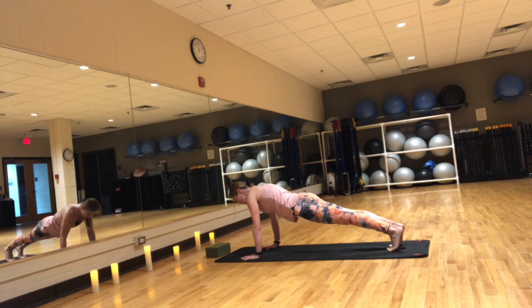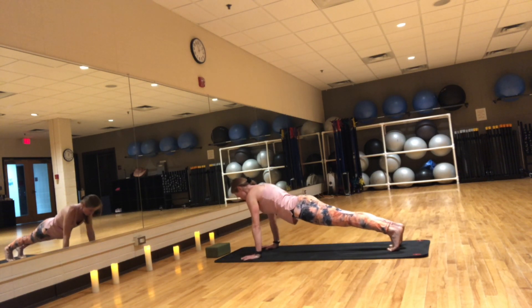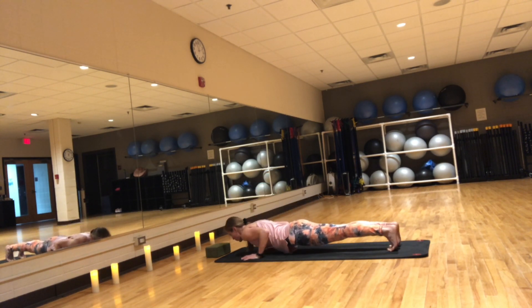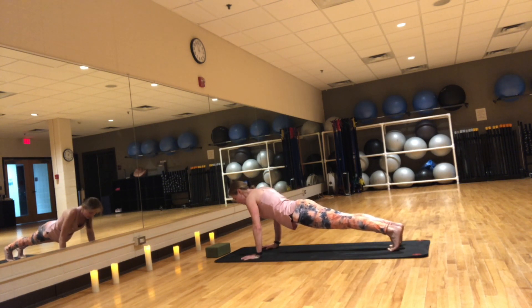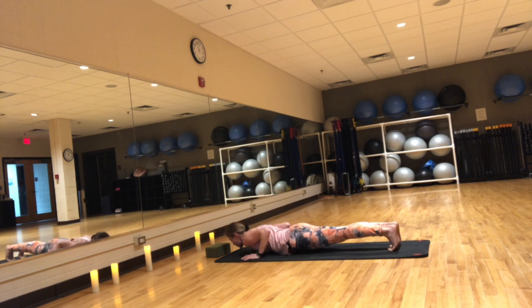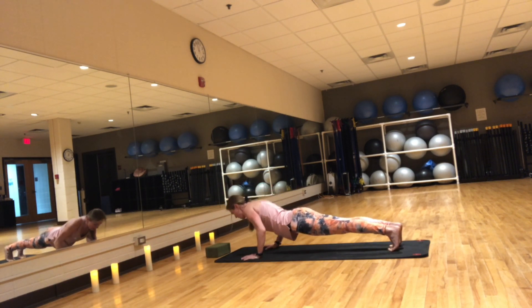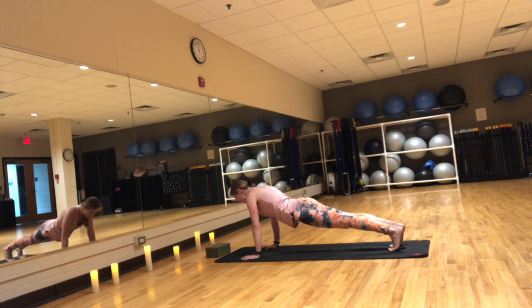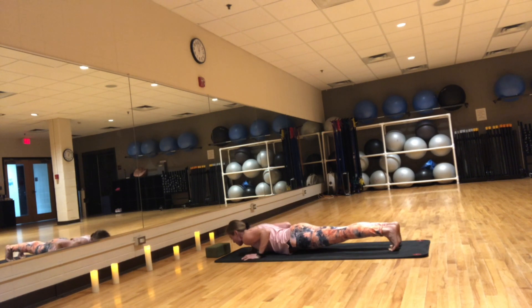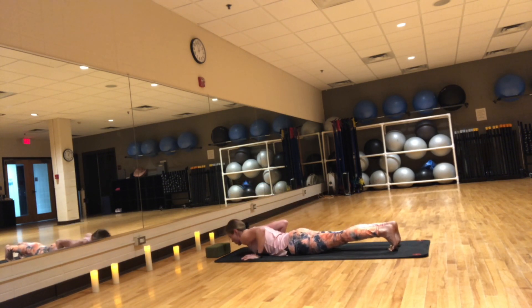Inhale, lower down — Chaturanga. Exhale, push up. Four more. Inhale down, exhale push up. Keep your elbows towards the ribs. Inhale push down, exhale push up. Two more — keep the core engaged. Inhale push down, exhale push up. Last one — inhale push down, exhale push up. Inhale plank. Exhale, lower all the way down onto your belly.